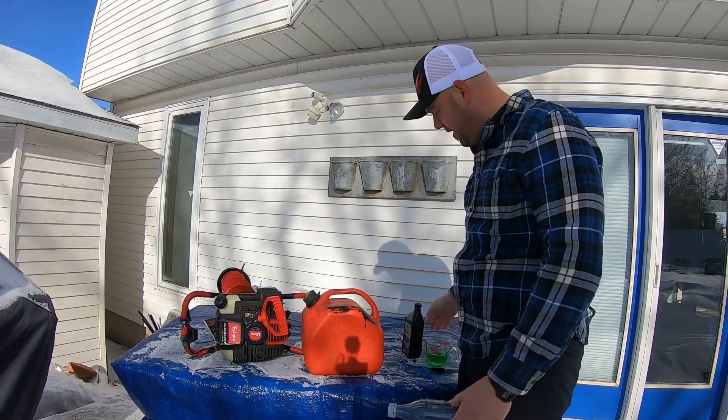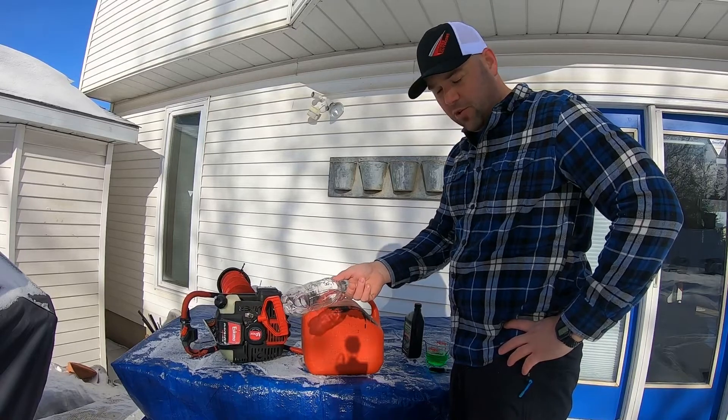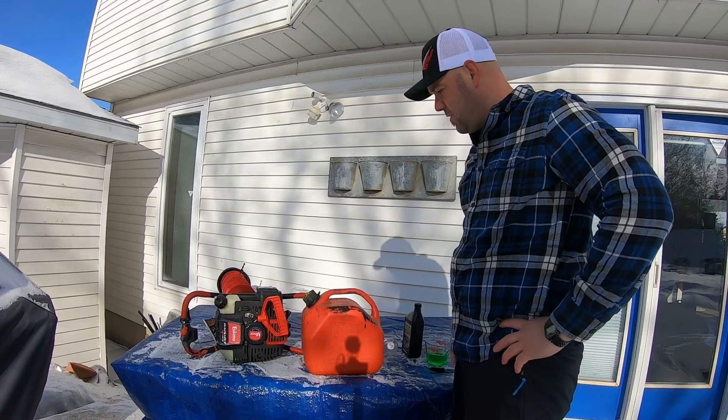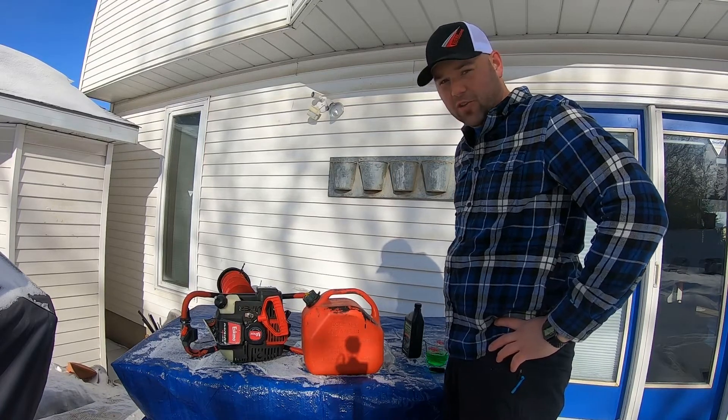Done! You never again have to think about it — just keep that in your shop on your workbench and you're good to go. Real easy. Thanks for watching and good luck fishing out there guys.